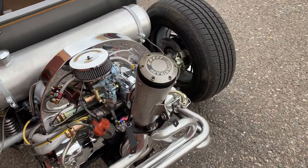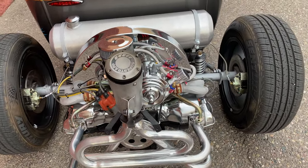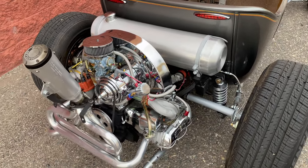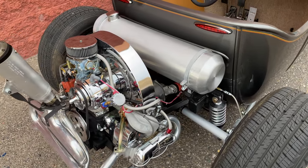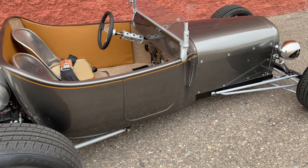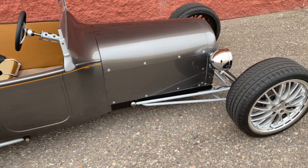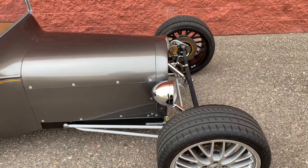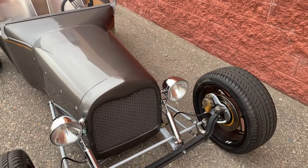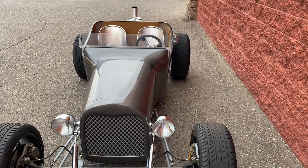This is a 1600cc dual port motor. It is a Volkswagen, and don't let that scare you — this car is lightning fast because of the weight. It is extremely sleek. The paint job is absolutely stunning. I'll go over the entire car from front to back, but it always draws a crowd and makes people's heads spin because it is so unique from right here.